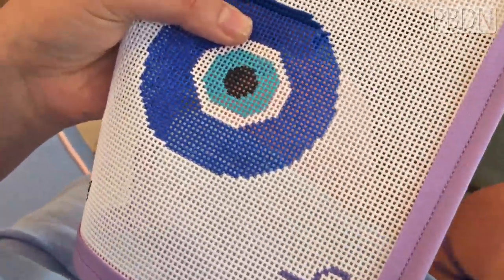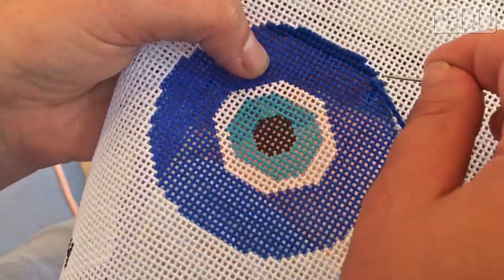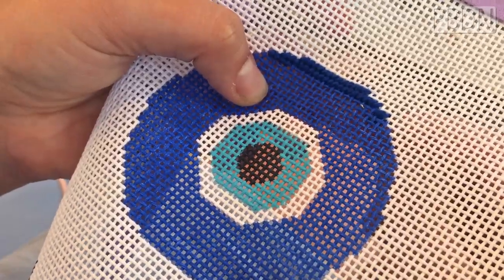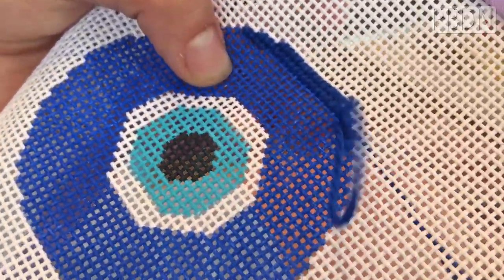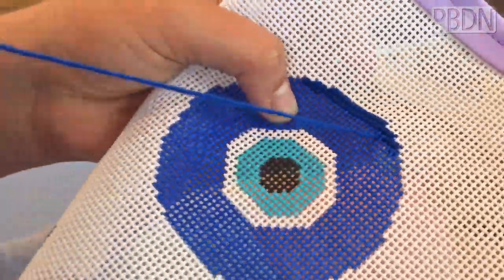you always start from the left to the right. And what you're going to do is either you tie a knot at the end, which technically you're not supposed to do, but I'm knotty, I guess. Or you leave a little bit under and then you stitch over it. And you always go on the diagonal from bottom left to top right.